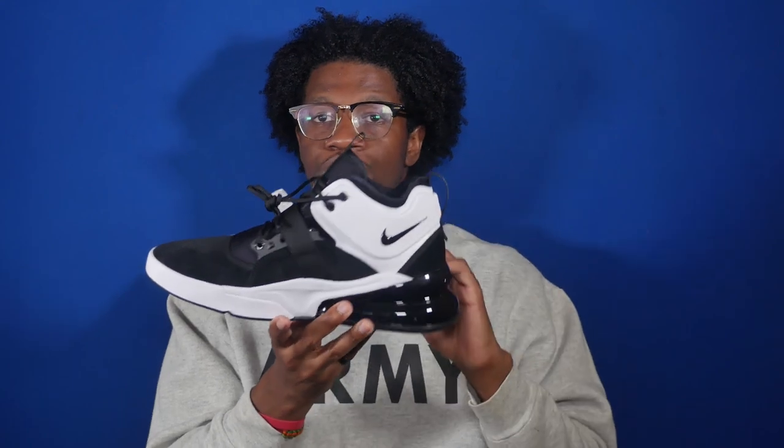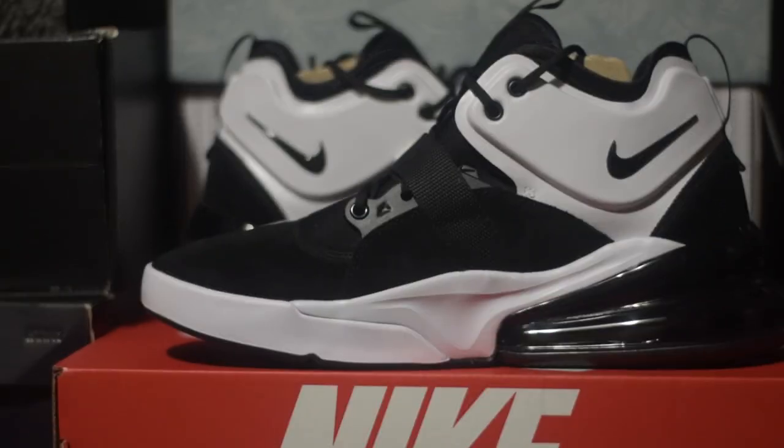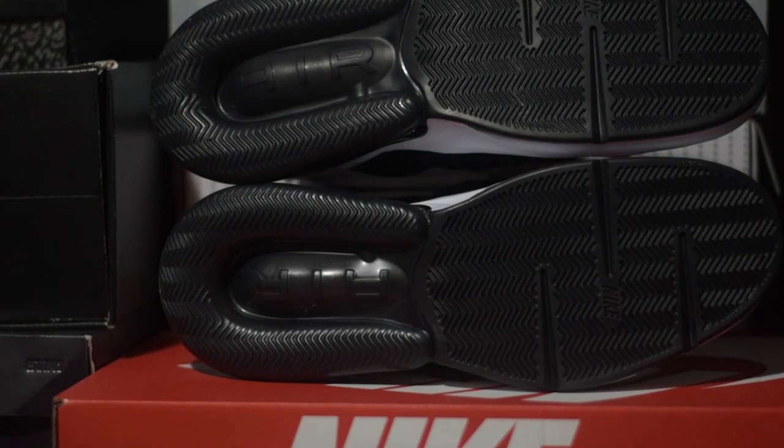The lateral is identical to the medial, so you've got the white overlay with the black Nike swoosh as well as the suede panels and the midfoot strap. The shoe has a white midsole sectioned into two pieces as well as the giant air bubble, and you've got the black outsole.